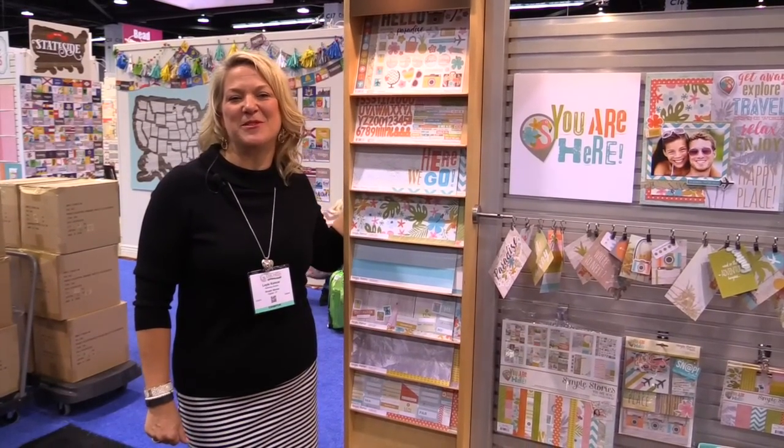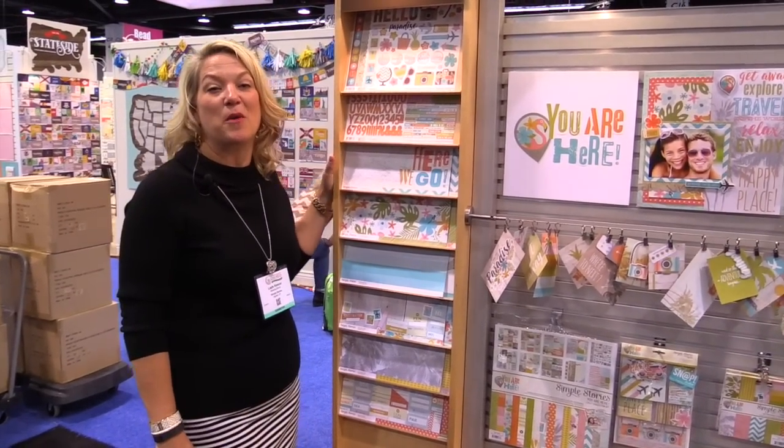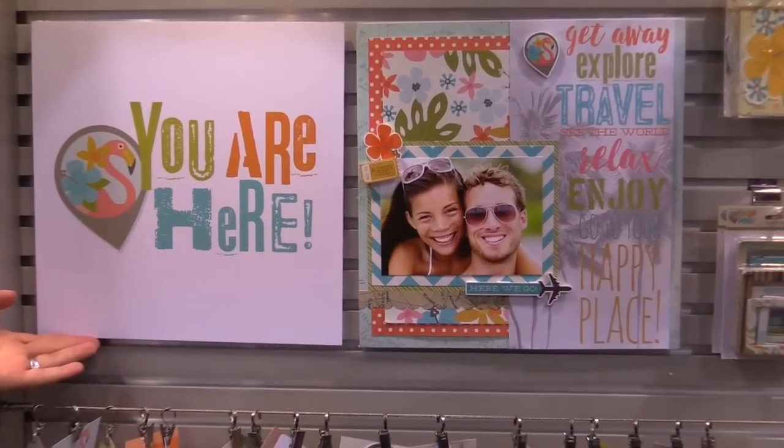Hi! Lael Concar here with Simple Stories at the CHA Trade Show. We're so excited to introduce to you our brand new tropical travel collection called You Are Here.